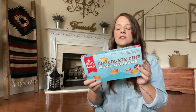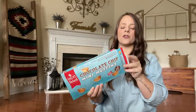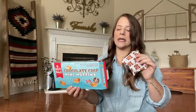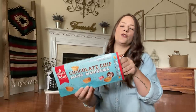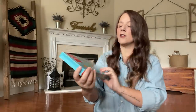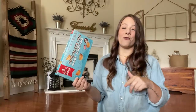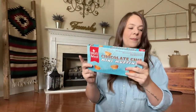I picked up some of these chocolate mini chip muffins — they're like the dupe for the little mini muffins. I didn't really like these very much, so I won't buy them again. They're okay, but I wasn't too fond of the flavor. You get three pouches in here for a dollar, with four muffins in each pouch. I didn't care for it, but you might.